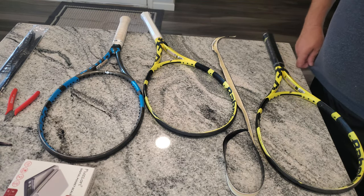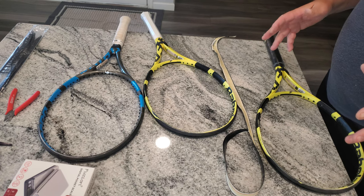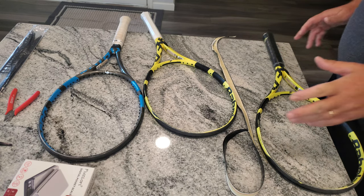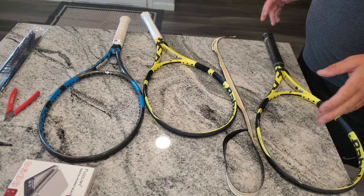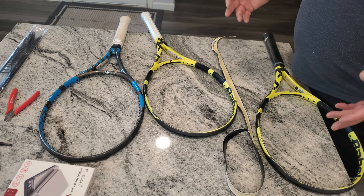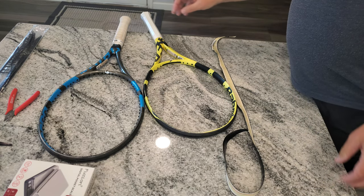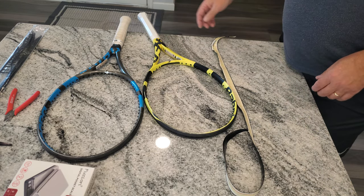I'm just going to give a couple of short quick tips. I'm kind of in a rush but I had rackets, so I'm just going to give some tips. This racket I had to resize — it's a half size.